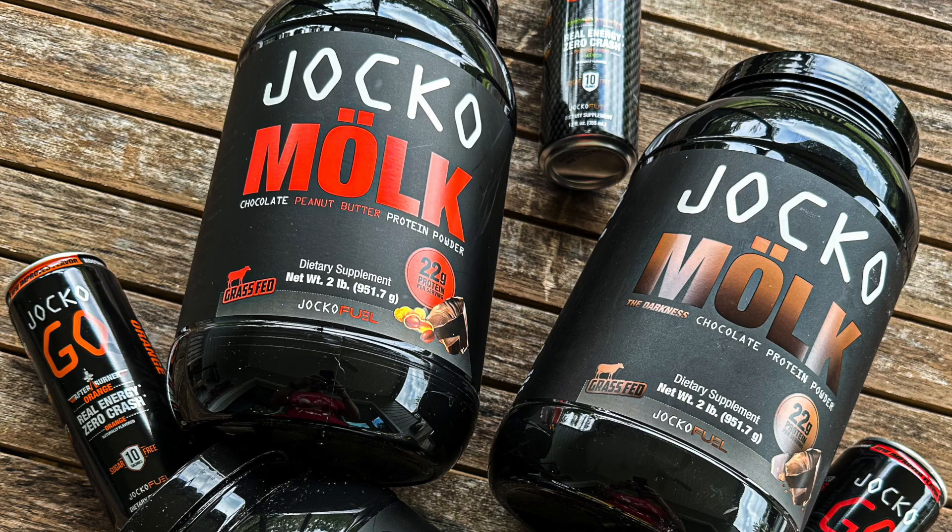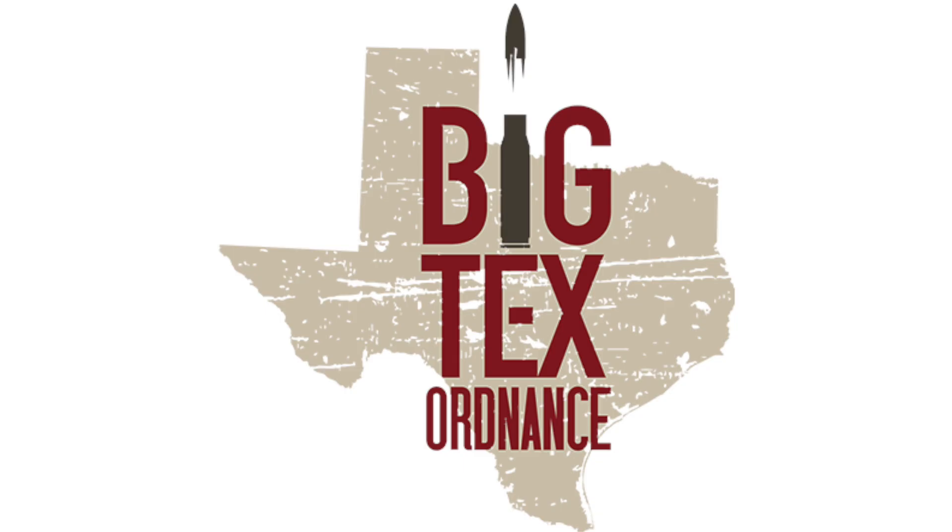Before we start the show, I'd like to take a minute to thank our sponsors. This show is brought to you by 10-8 Performance because we don't have any sponsors. So click on the description below to get some coupon codes to save on my favorite gear from Vertex, LS Concealment, Jocko Fuel, Big Tech's Ordnance. You can also visit 108performance.com and get some gear, get some merch.